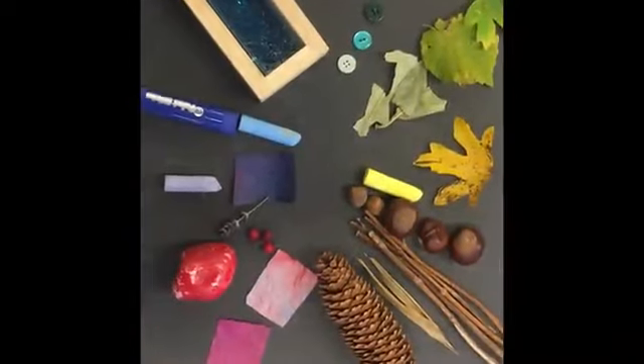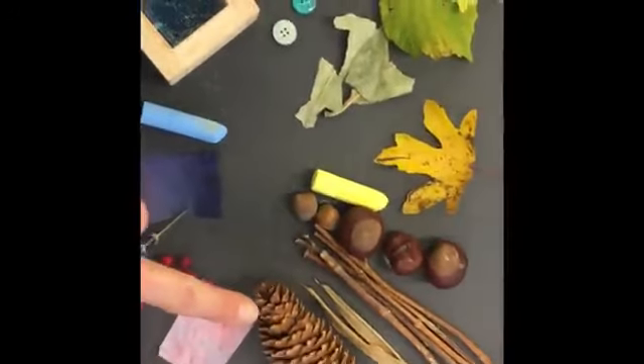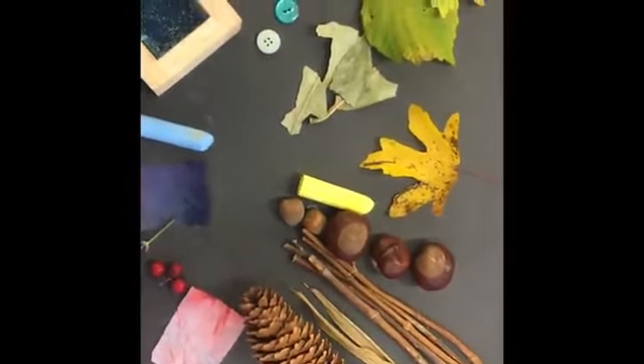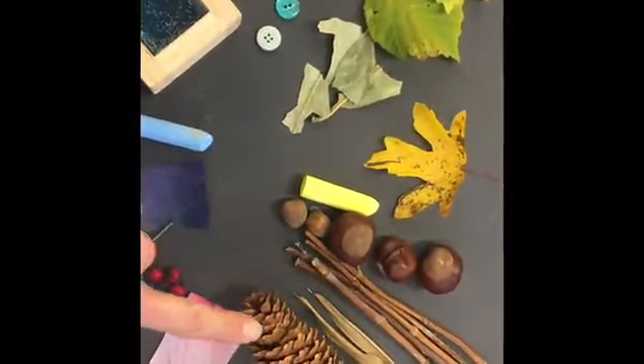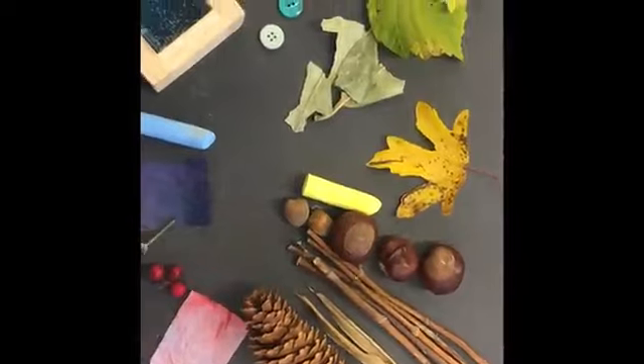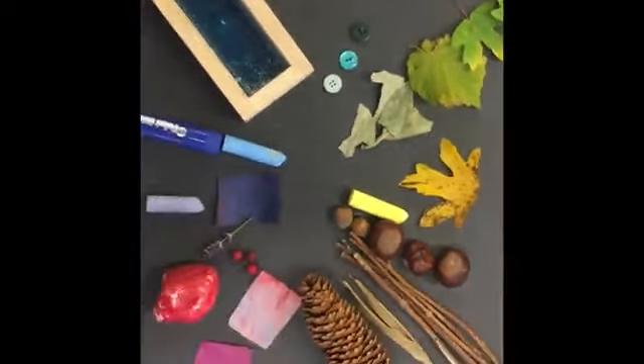Here is my colour wheel. I decided to add in brown because I found lots of brown things when I was hunting outside, because it's autumn — so I found some big pine cones, I found some sticks, and I found conkers and acorns.